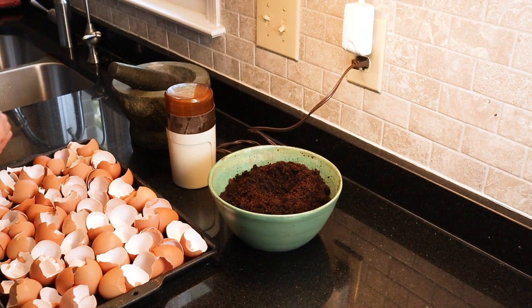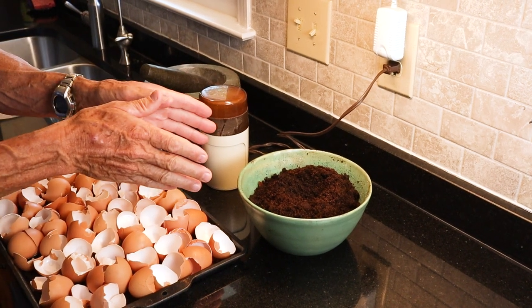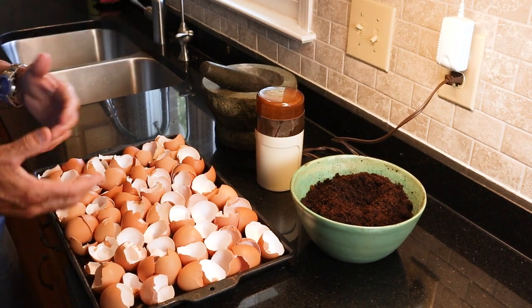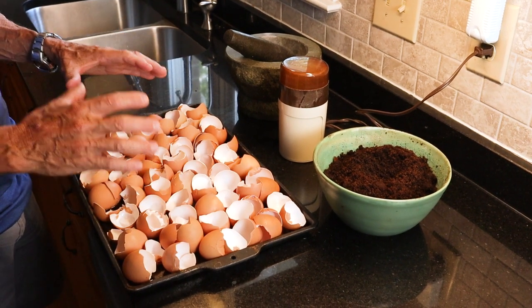First, I'm going to grind it down in the mortar and pestle, then grind it further in the coffee grinder. Then I'll mix it with the coffee grounds we have from our coffee drinkers and put that in the garden. It's really a great fertilizer — it's more than just calcium, it's truly superlative.